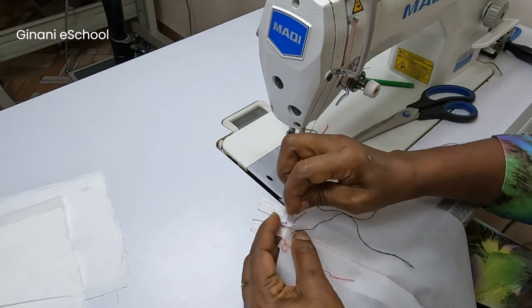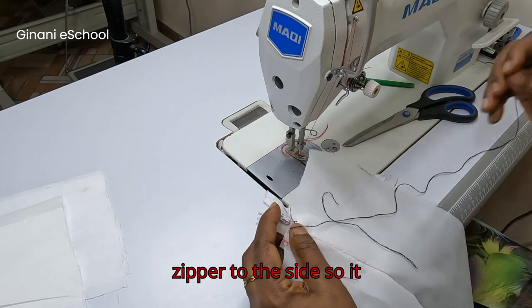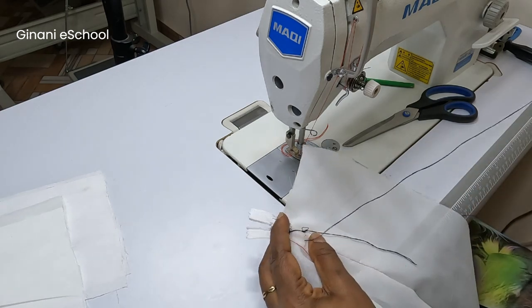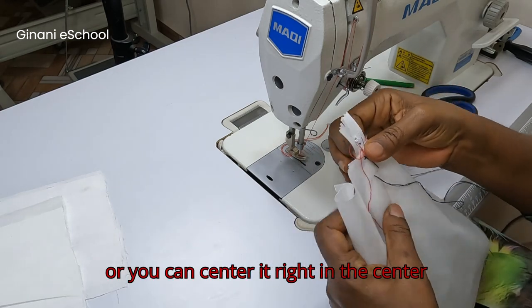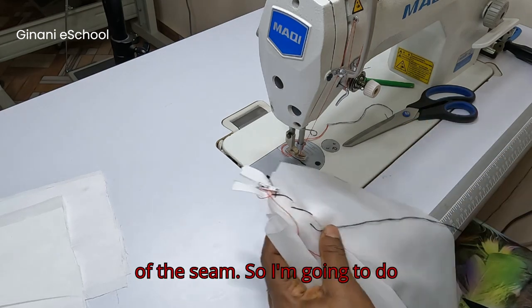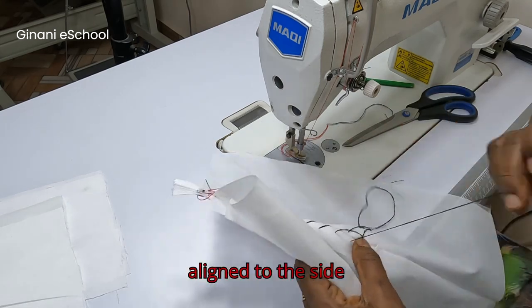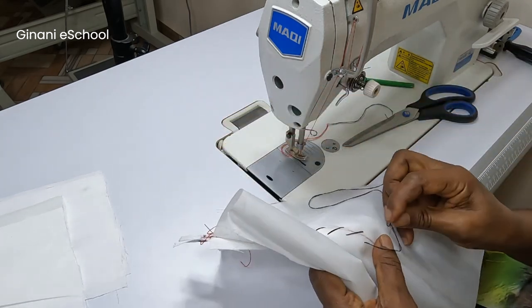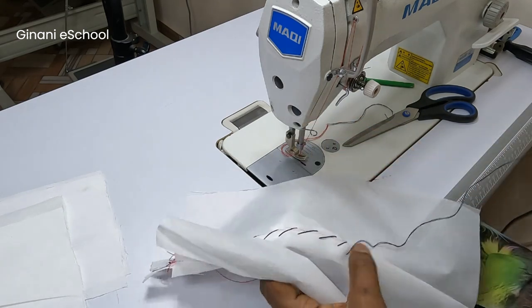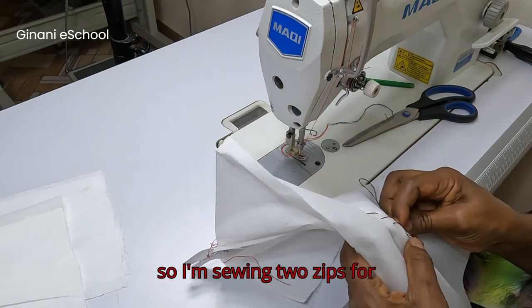You can align the zipper to the side so it looks like it's overlapping, or you can center it right in the center of the seam. I'm going to do both — one zip aligned to the side and the other zipper centered. So I'm sewing two zips for this video.